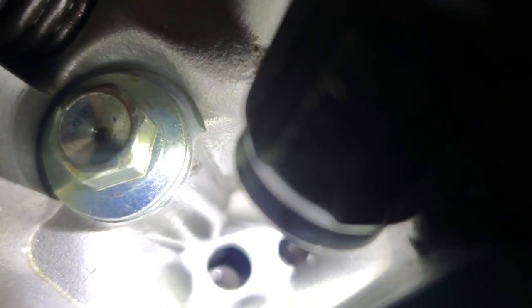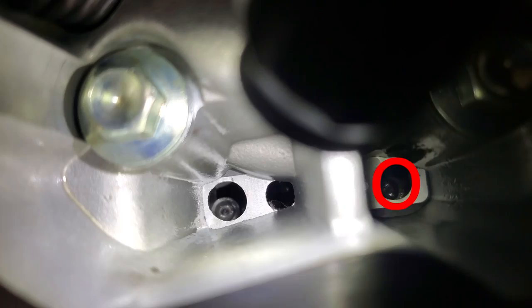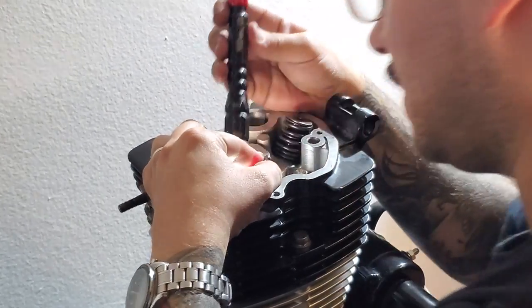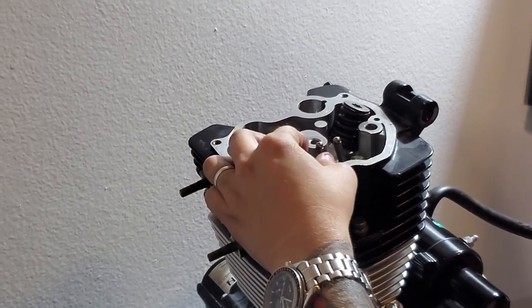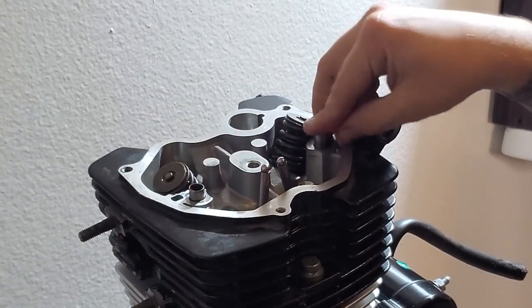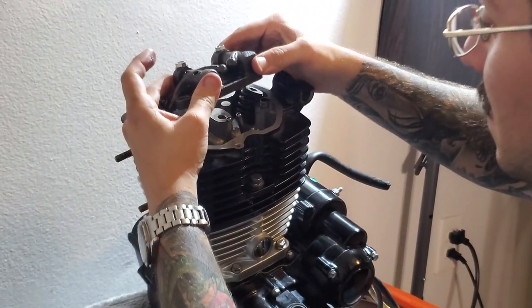Now you're going to be putting in your push rods. If you zoom in to where you're supposed to put them, you can actually see a little slot right there where the push rods are supposed to go. Visually confirm that's where they're going, then slot that one in right there. If you miss, there's a chance they can fall in — I just took mine back out with a magnet. Now these are inserted properly. Take these two sleeves again and put them back in there.